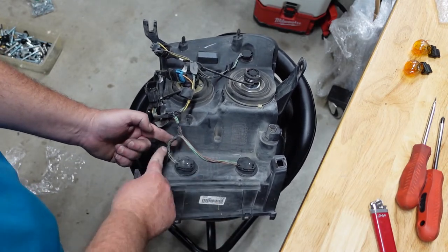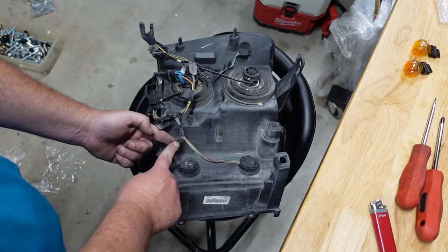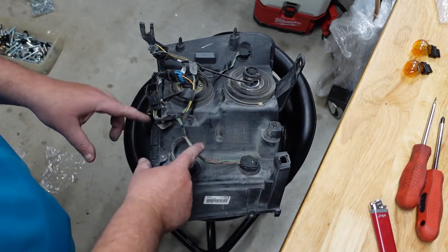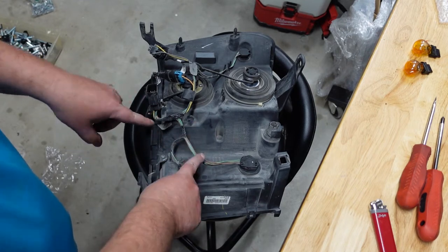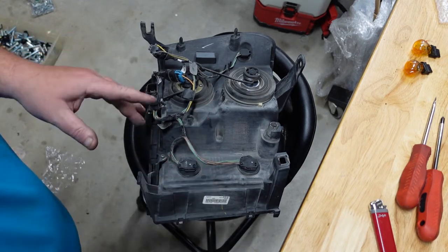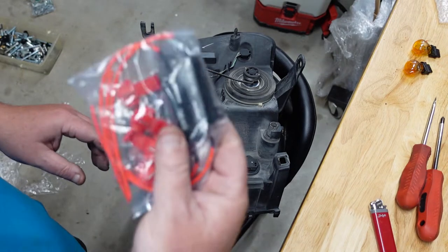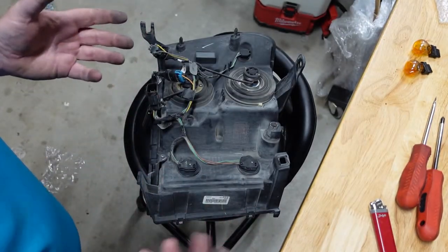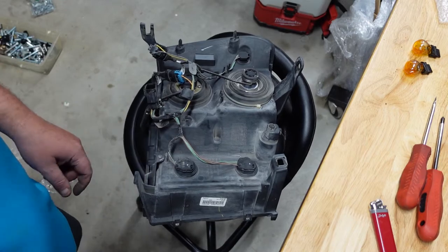First thing we're going to do — mine's got electrical tape on it here, so I'm going to cut this electrical tape. Then I'm going to zoom in and show you step by step how to exactly wire your resistors, so you don't have to worry about hyper flash anymore. I couldn't find anything on it, so I hope this video helps you.